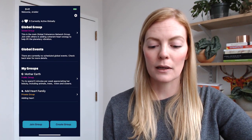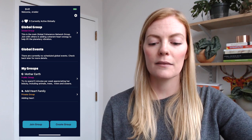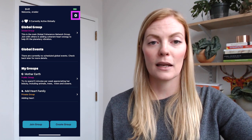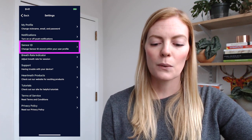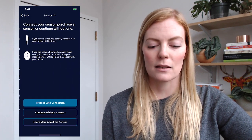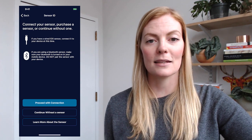Once I have my sensor turned on, I can go ahead and go back to my app. Let's open up the Global Coherence app. From the home screen I have a gear icon in the top right-hand corner that will open up the settings for the app. The third item down is Sensor ID, and this is what we want to click on to actually make that sensor connection.